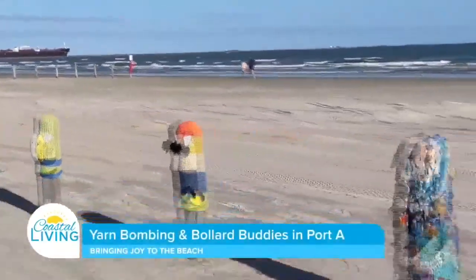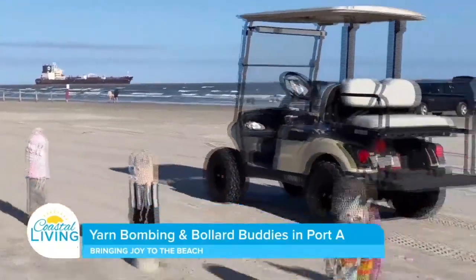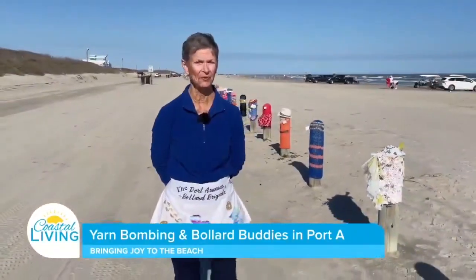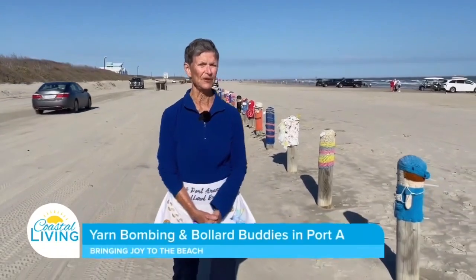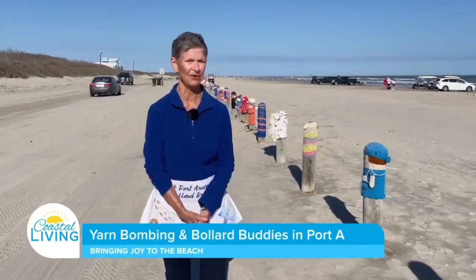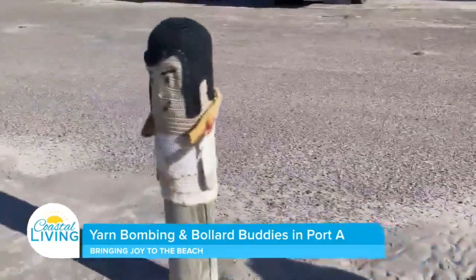Hi, my name is Diana Bondra and I began the Bollard Buddies after my husband and I took a trip to France and I discovered a street that was completely decorated in yarn. I started by looking up yarn bombing and finding out what it was all about, and I decided it would be the perfect thing for our area.